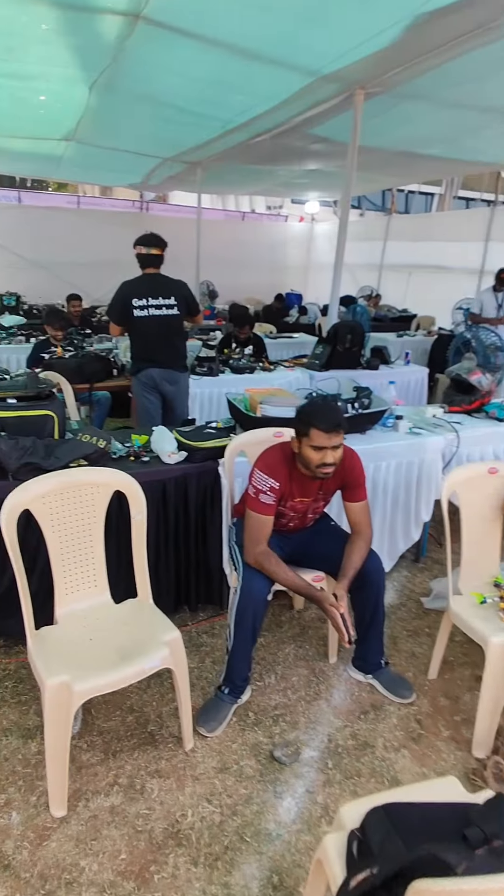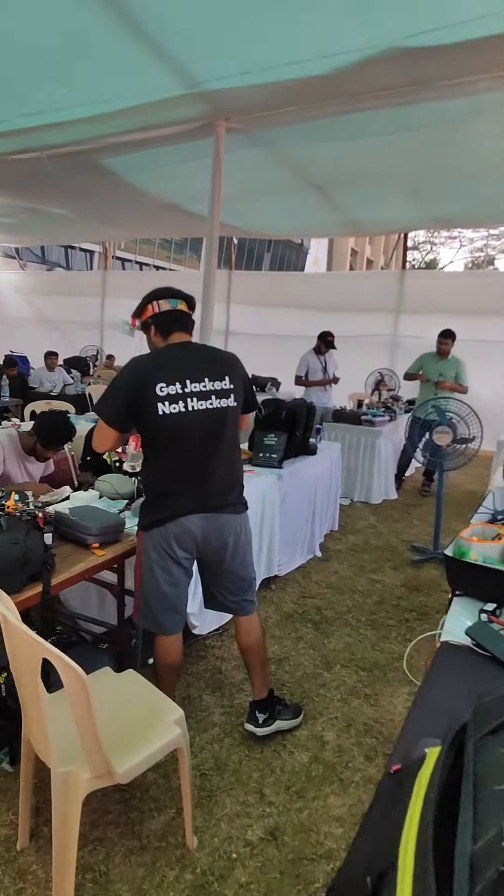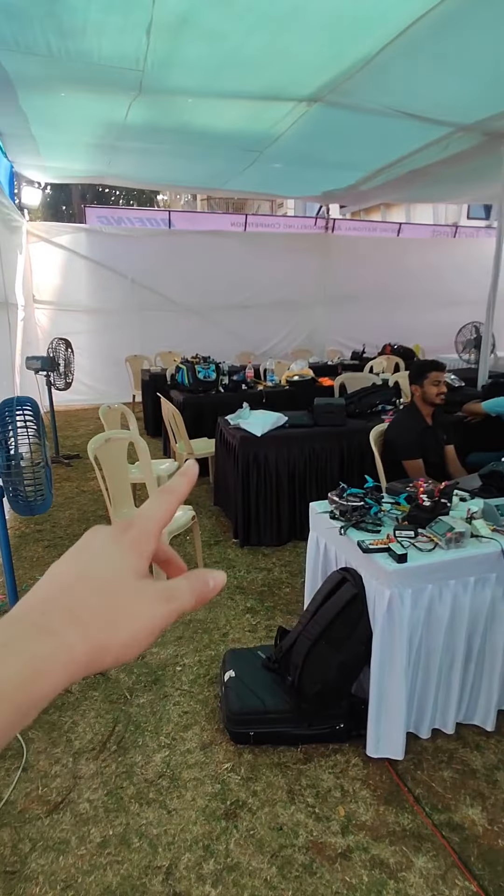Là, ils sont en train de faire les qualifications. Comme vous pouvez le voir, on est assis sur les chaises. Il n'y avait pas beaucoup de pilotes, et moi je suis établi juste là.